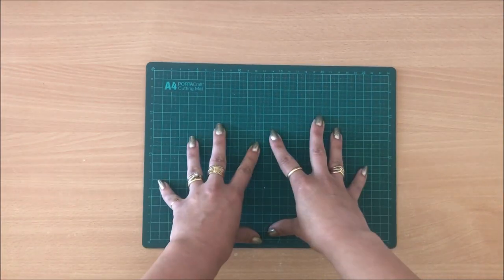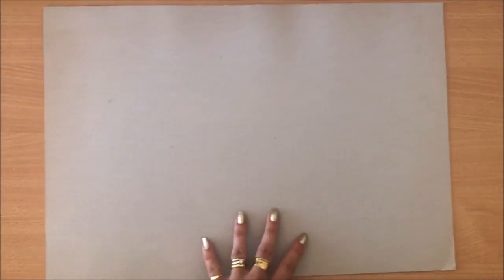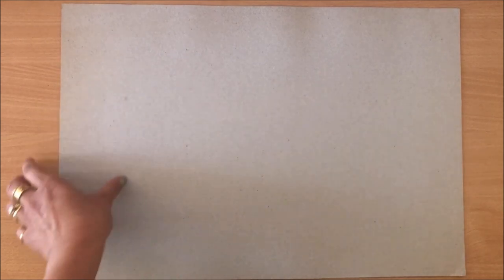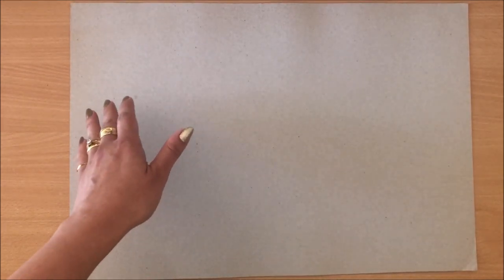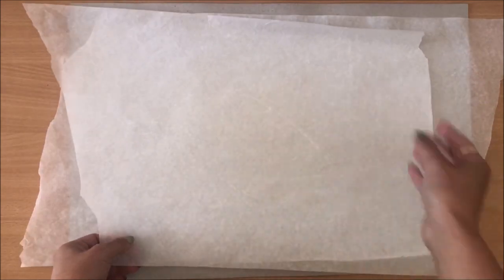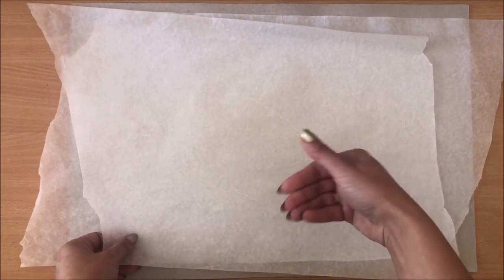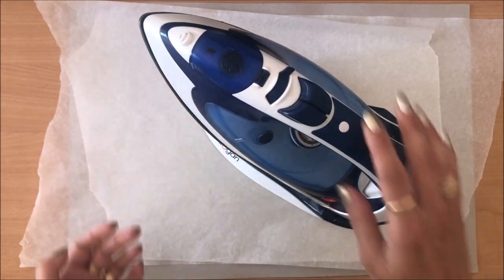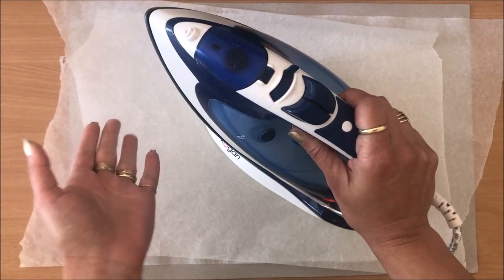Next you need something to protect your surface. I actually use this bigger size cardboard. You have to be sensible with this project because we are using heat — we're using an iron — so just make sure you're protecting your desk. I like to actually do this on the floor, but I'm filming. Then you need some baking paper — basically just non-stick baking paper — and I keep reusing this. This stops the cereal box liner from gluing onto anything else because it's non-stick. And of course you need your iron.